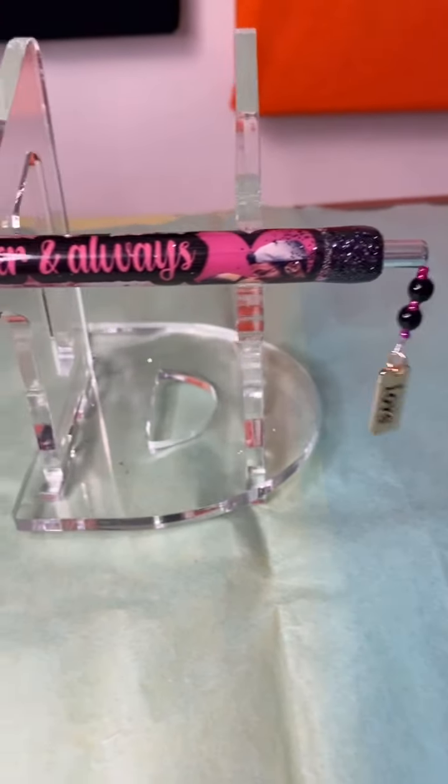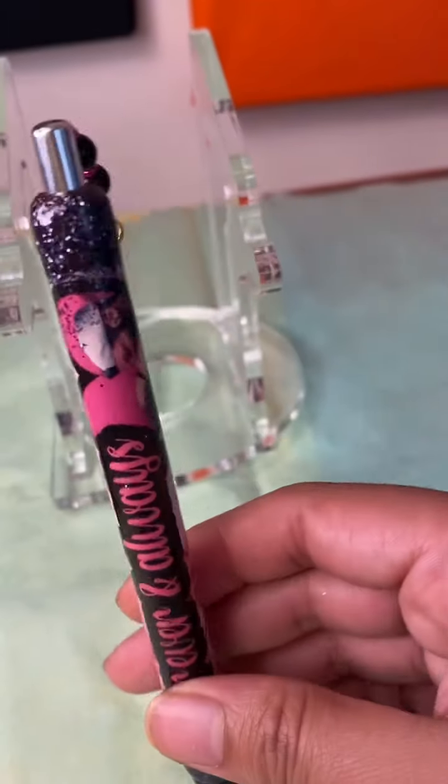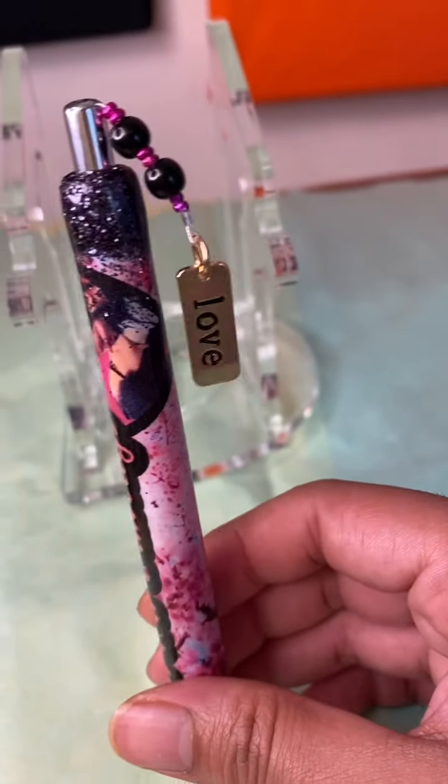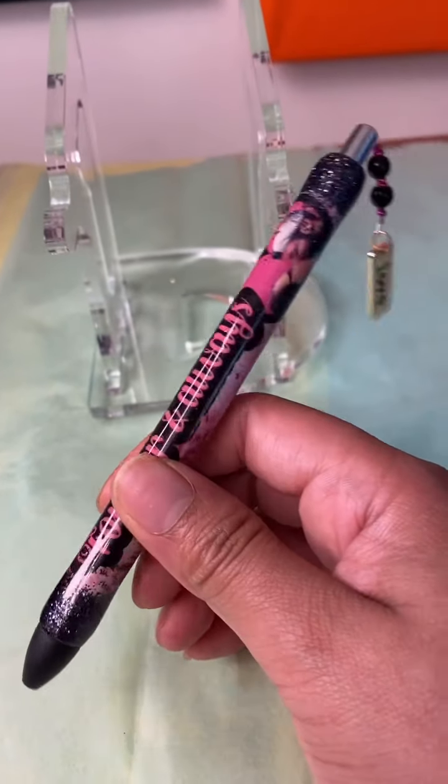This is how my pen ended up looking. I hope you guys like it. Thank you so much — I'll see you next time.